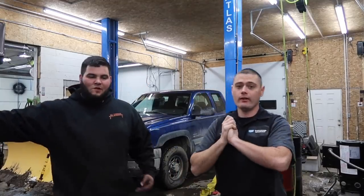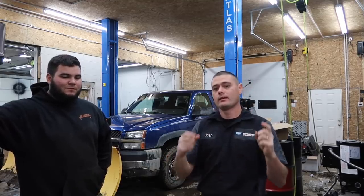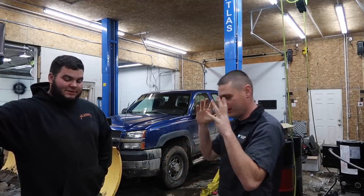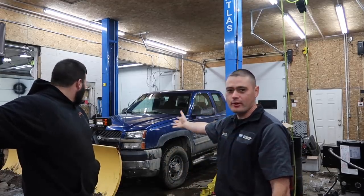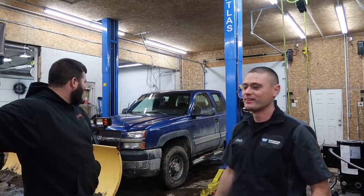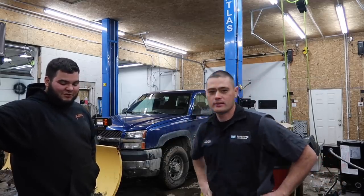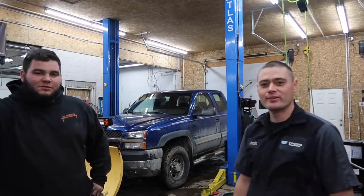Hopefully this video was helpful — make sure you guys subscribe if you enjoyed the content. Logan, thanks again for allowing me to do videos on the LB7 Duramax, normally known as Blue Biscuit. Big shout out to Mark DeCola over at Mark DeCola Diesel Performance for sending us the kit. That's all the time I have for today — you guys take care, I'll see you on the next video!